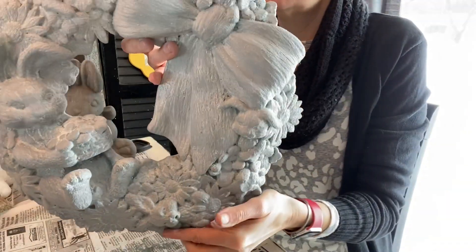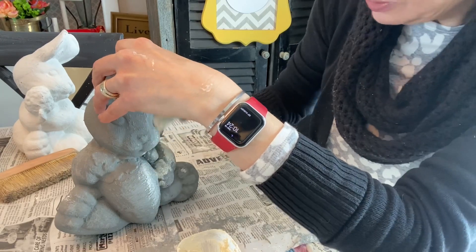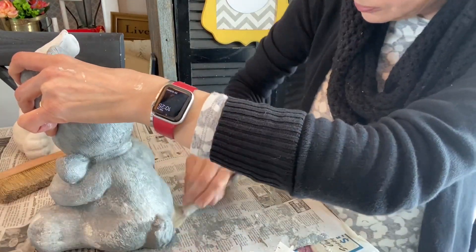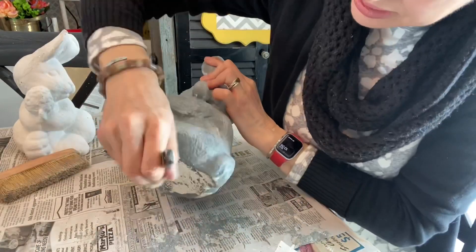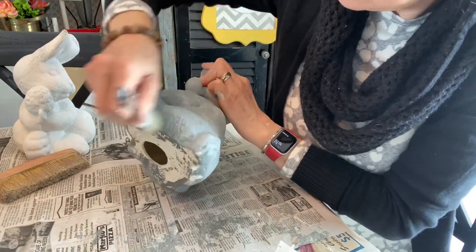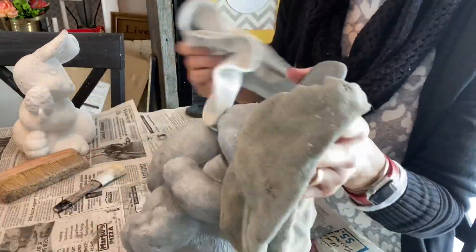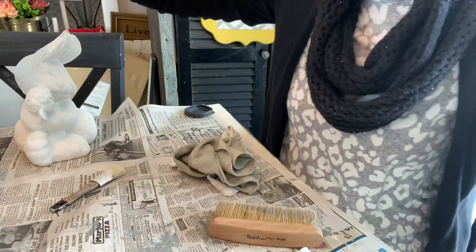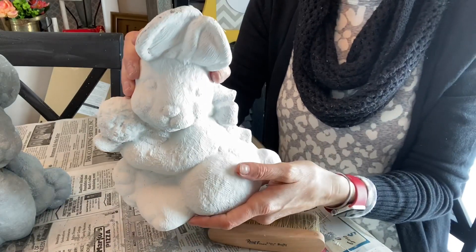That's unique and very farmhouse. Just dunking in our creamy white wax here — watch him start to get even more character. Let's set the brother aside, he's looking pretty cute.